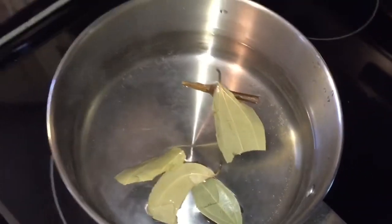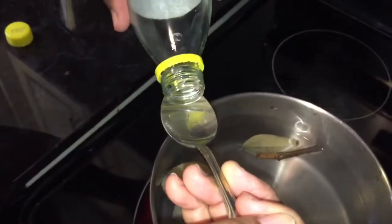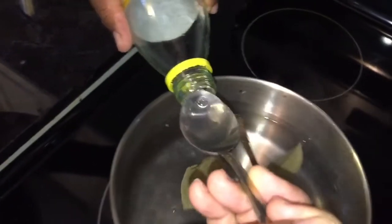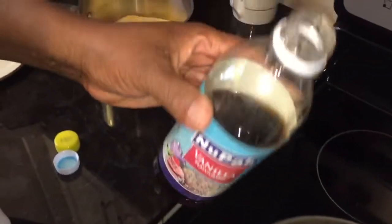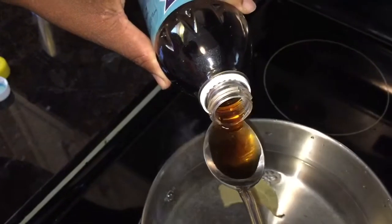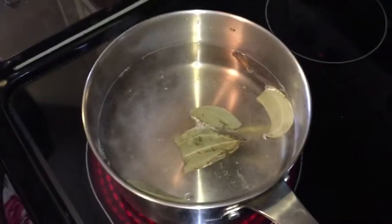I'm gonna be putting my cinnamon in my pot. I can't use a lot of salt as you guys already know, so this is about a quarter teaspoon of salt. Now I'm gonna be putting in about a teaspoon of almond essence, and I'm gonna be putting in some vanilla because I like to spice up my cornmeal porridge — I'm gonna use about two teaspoons. I'll let it boil for a little bit and then I'm gonna be adding the cornmeal.